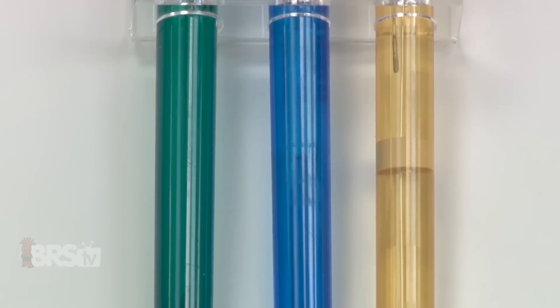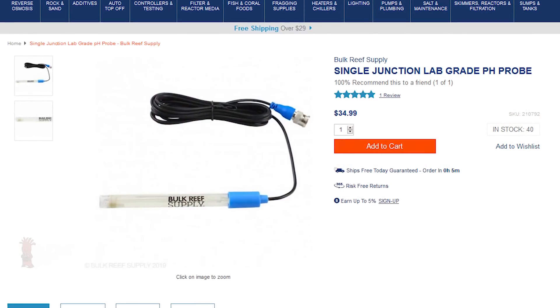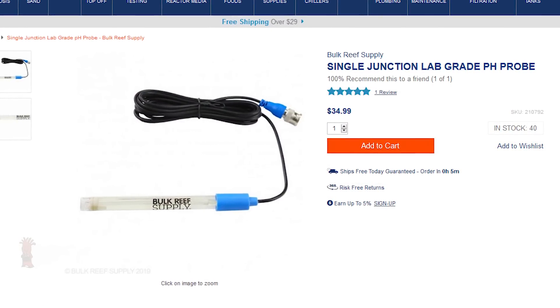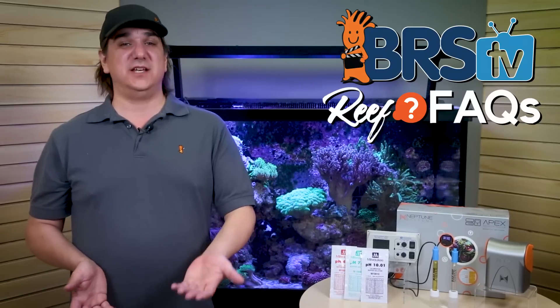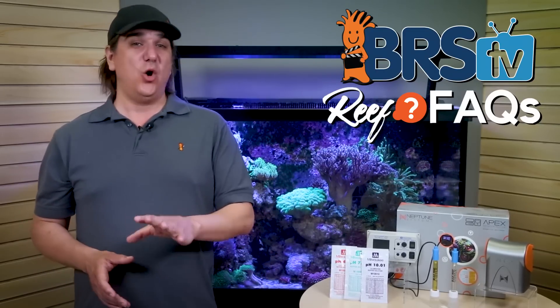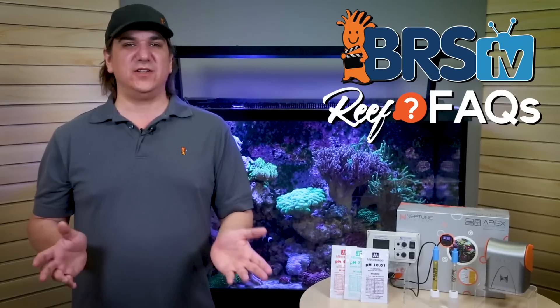The quality of the probe is a factor here as well. In lower demand applications you can actually get away with a cheap single junction probe, but in higher demand applications the double junction probe is much more critical. It's not super obvious what the difference is between a single and double junction probe, but it makes a huge longevity impact — holds calibration longer and provides a higher degree of accuracy, from a few fairly simple tweaks.